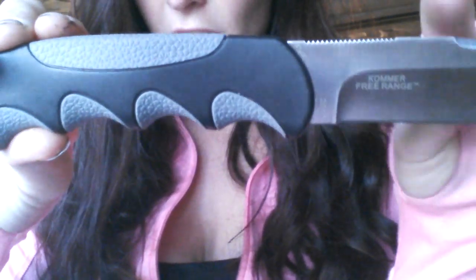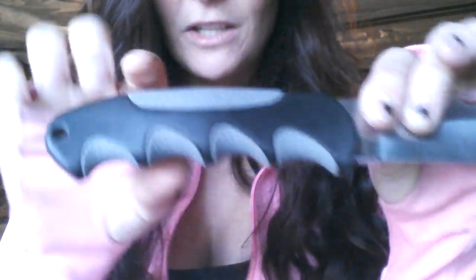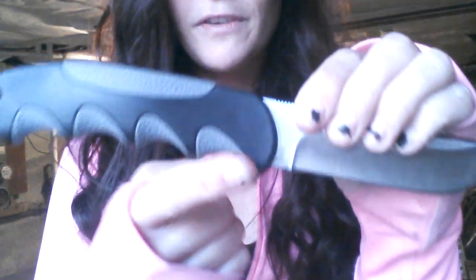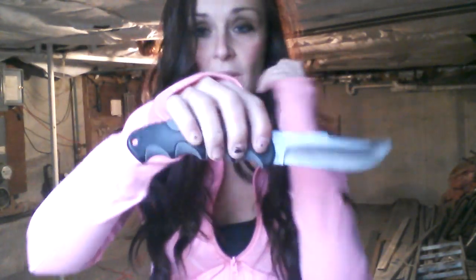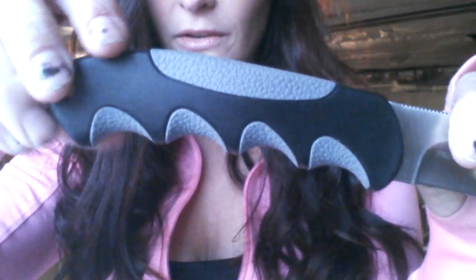The handle is double injection molded with both hard and soft polymers, so it's extremely grippy, which is great. It's ideal for any weather conditions — even if it's raining or storming out, you're still going to get a really nice secure grip. I love the finger grooves; it makes it very comfortable. And you get a little bit of jimping on top as well, so it secures the grip a little bit more. Very comfortable. And then you have a little lanyard hole here if you want to put a lanyard on there.